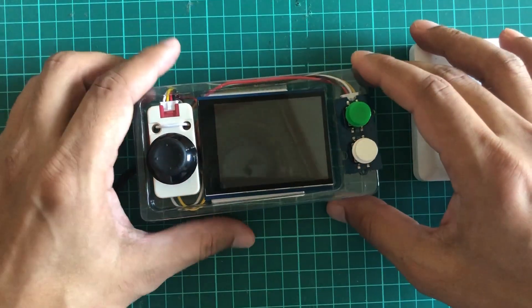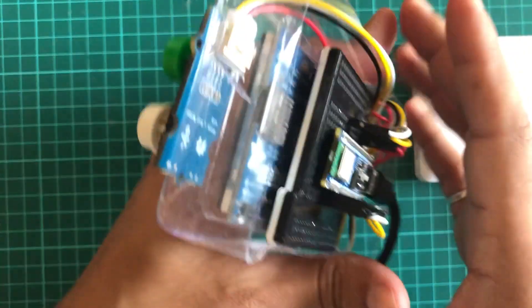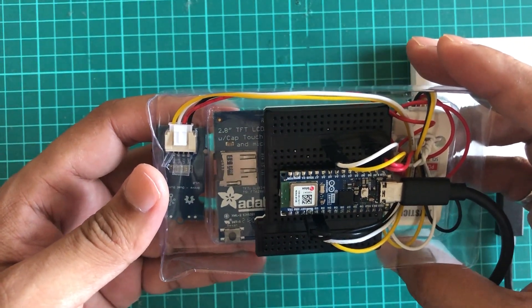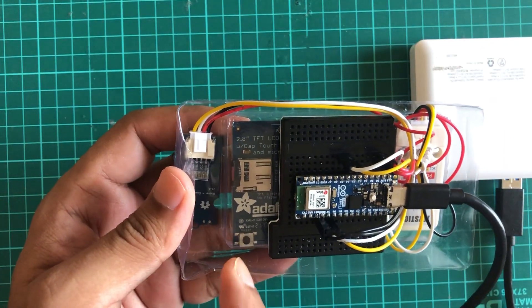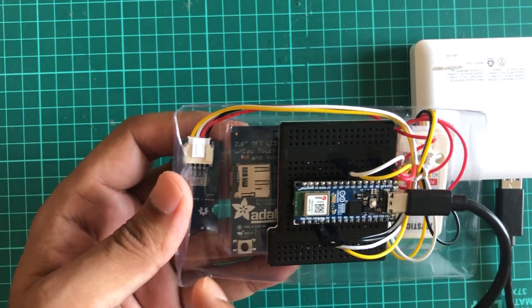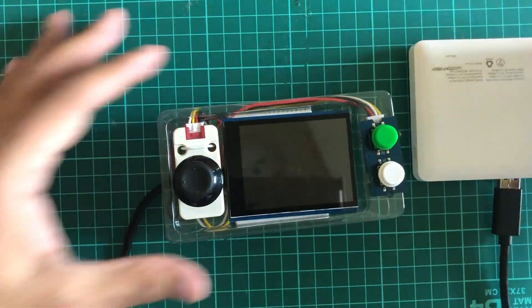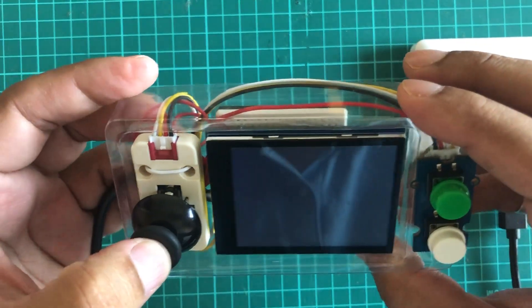Let's play a game. Here is a gaming console — you can see the back is open. This is an Arduino Nano ESP32, and we have an Adafruit TFT LCD display with SD card already mounted. There are buttons and joysticks. Let me power it up using this power bank, and when the game starts...